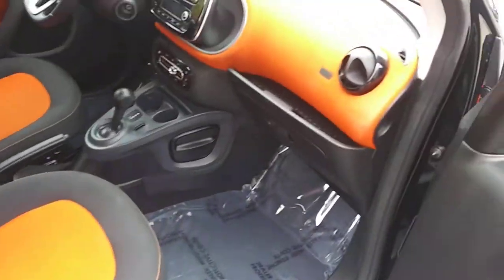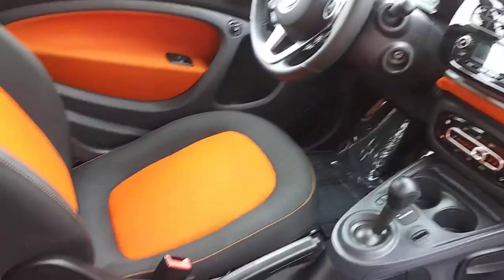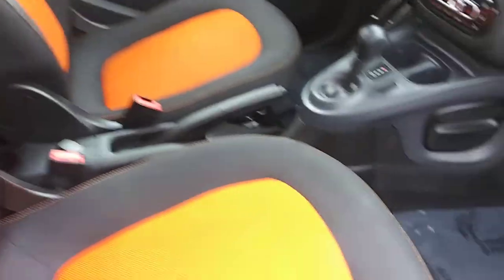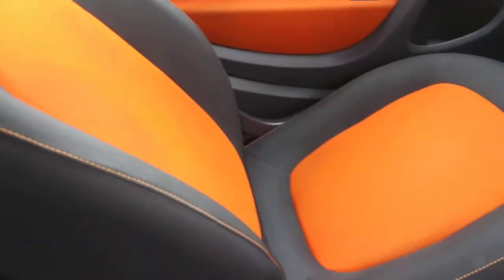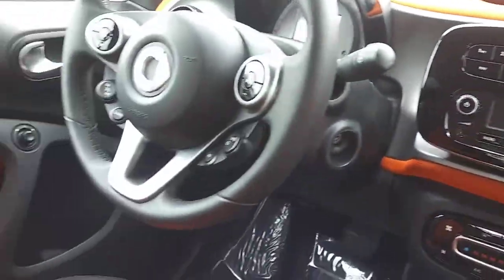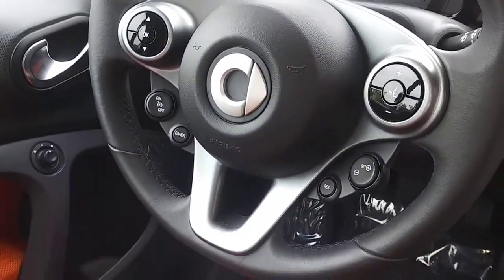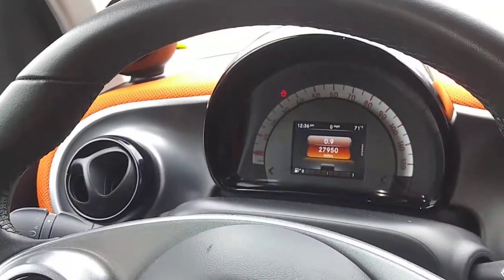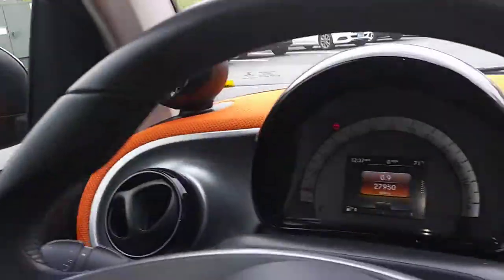We have the orange interior — beautiful colors. The seats are in excellent condition; there is no scratch, no damage on the seats. As you can see in the front, you have the nice climate control and radio. The steering wheel is very nice with various cruise control features, and you have your front odometer and those nice other settings here.